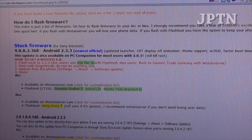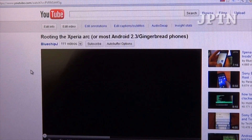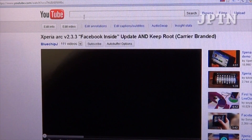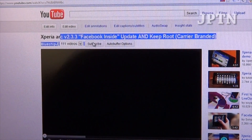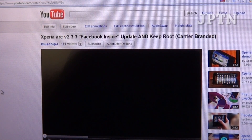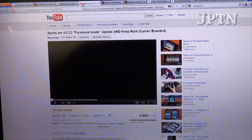In my previous videos I showed you how to root the ARC using GingerBreak, but this only works on 2.3.2. Now there's a new method that will root any Xperia ARC or any Xperia phone. The old way to keep root was to root 2.3.2 and then update over the air, which maintained root. I'm going to demonstrate this new method.